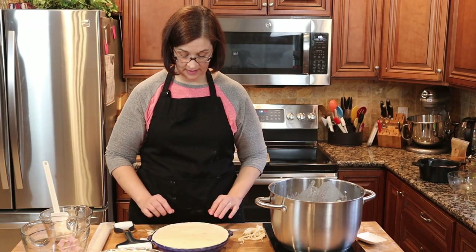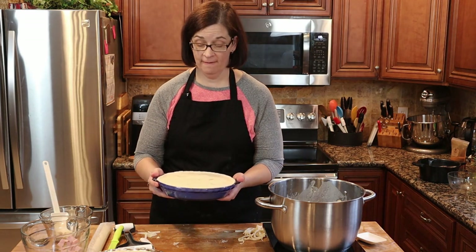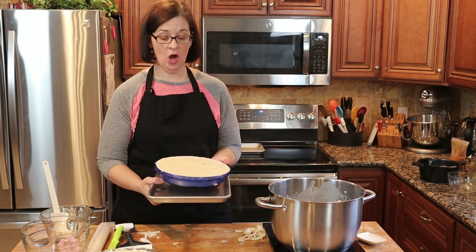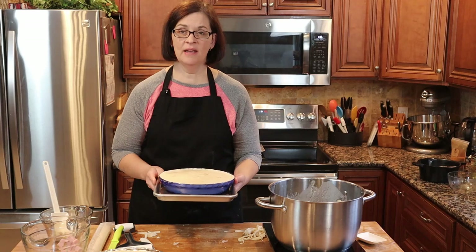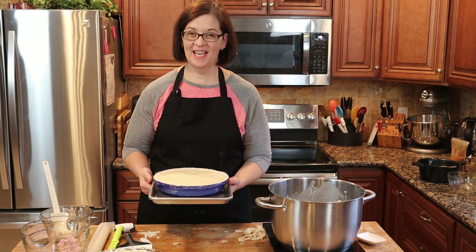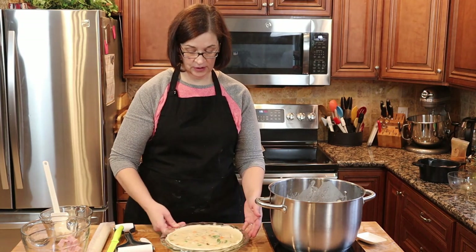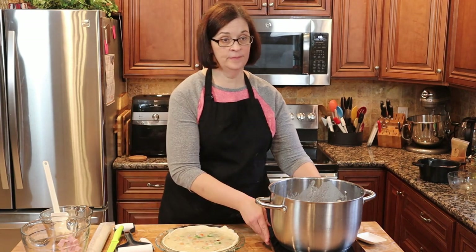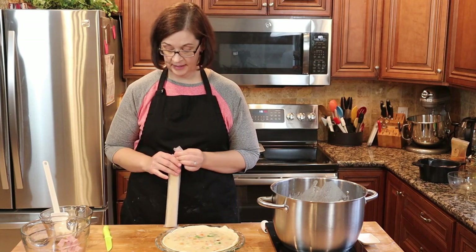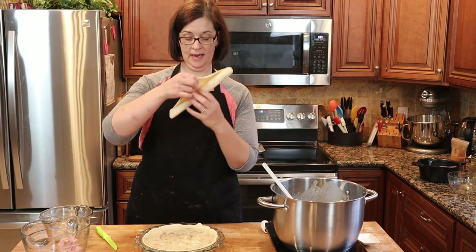Sir Pie is ready! I'm going to go ahead and get this started in the oven at 425 degrees for about 45 minutes. I'm going to put it on a baking tray so that if it overflows it will catch it and my oven will be okay. Now let's move on to the turkey one — open our crust, here we go.